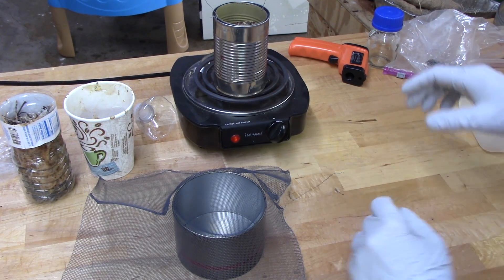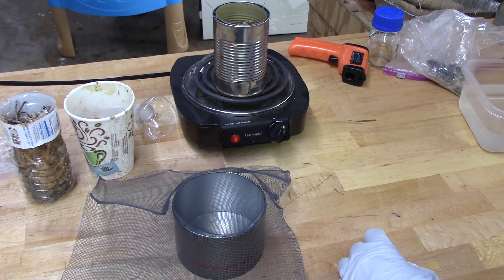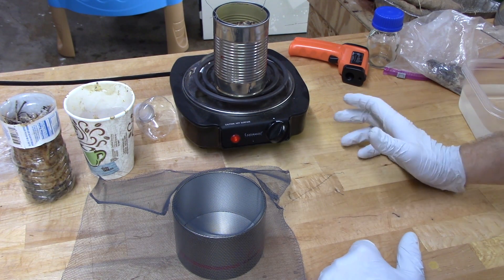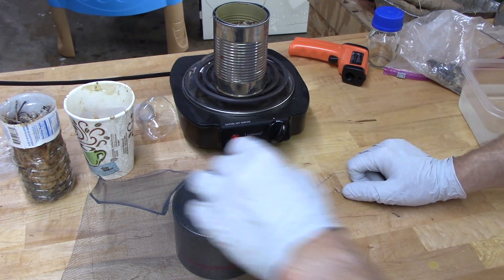Another use for pine sap is that when you boil off all the volatile stuff — and from what I've read you have to heat it up to like 300 degrees — it turns into rosin. Basically it's the stuff that string players use on their bows: rosin up your bow.